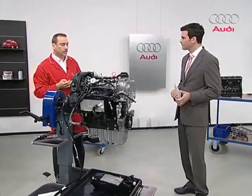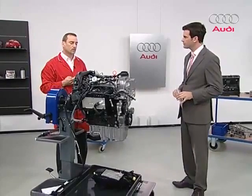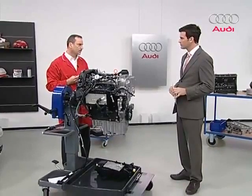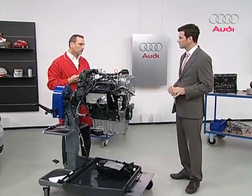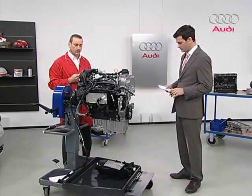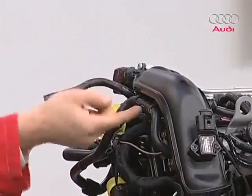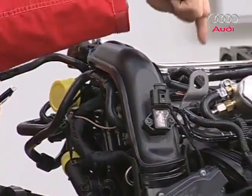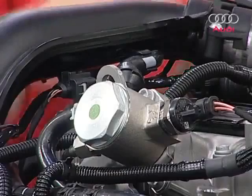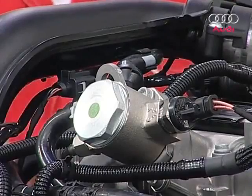Let's proceed to crankcase ventilation — the opposite of bleeding air, and very important, ensuring that the crankcase is supplied with fresh air. It helps ensure that fuel vapors and water condensation are discharged. The connection for the ventilation is on the air filter housing, with a ventilation line that leads underneath this suction hose. The fresh gases are fed to the engine through a non-return valve to the cylinder head cover.